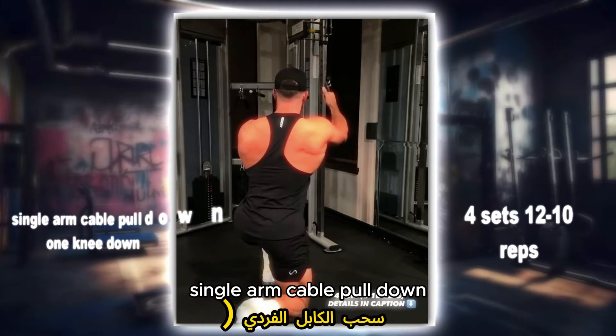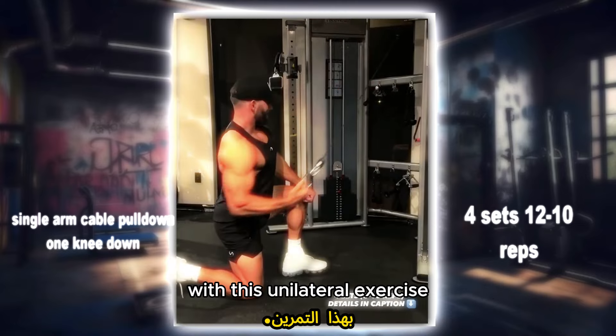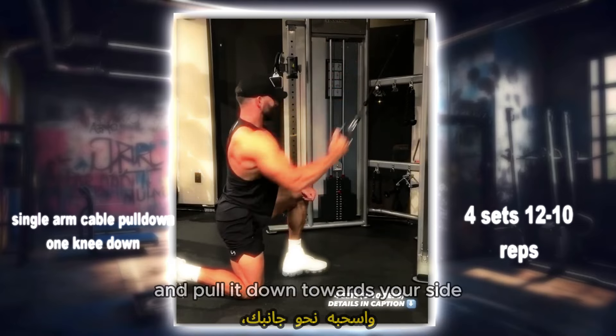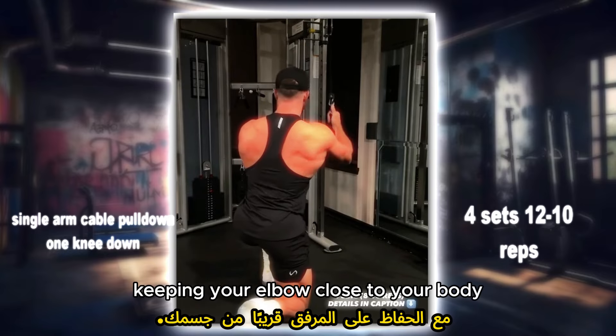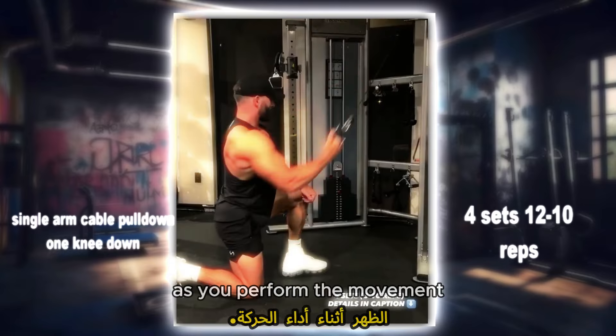Single arm cable pull down, one knee down: focus on each side of your back individually with this unilateral exercise. Kneel down in front of the cable machine, grip the handle with one hand and pull it down towards your side, keeping your elbow close to your body. Feel the contraction in your lats as you perform the movement.